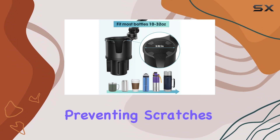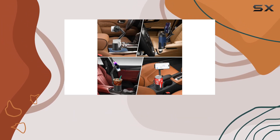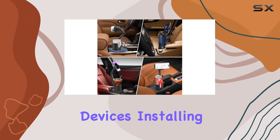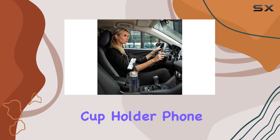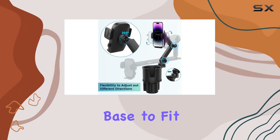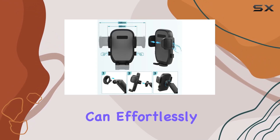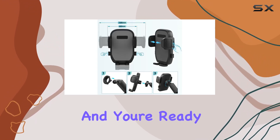The universal compatibility means it can hold any cell phone, making it a convenient solution for drivers with different devices. Installing the East Cup Holder Phone Mount is a breeze — simply adjust the expandable base to fit your cup holder securely. Once in place, you can effortlessly insert your phone or beverage and you're ready to hit the road.